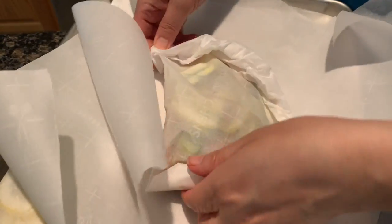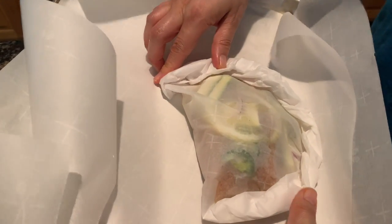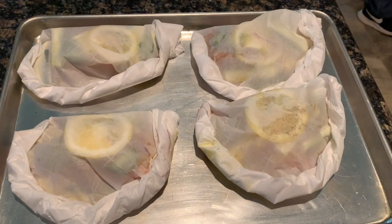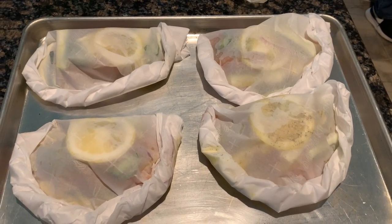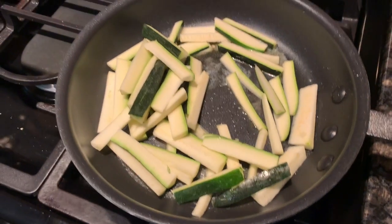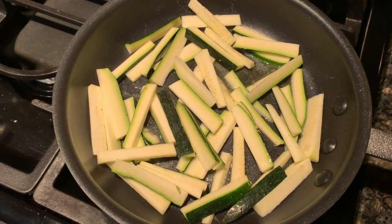It makes a little pocket. I'm going to do all of the salmon like that in parchment paper. Once they're all wrapped up, I'm going to put them in the oven at about 375 degrees for about 15 to 20 minutes, just depending on how thick they are.